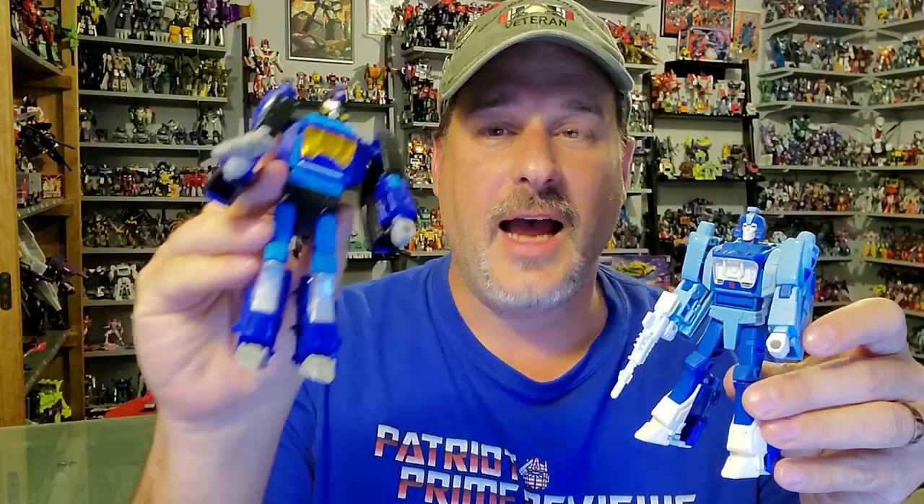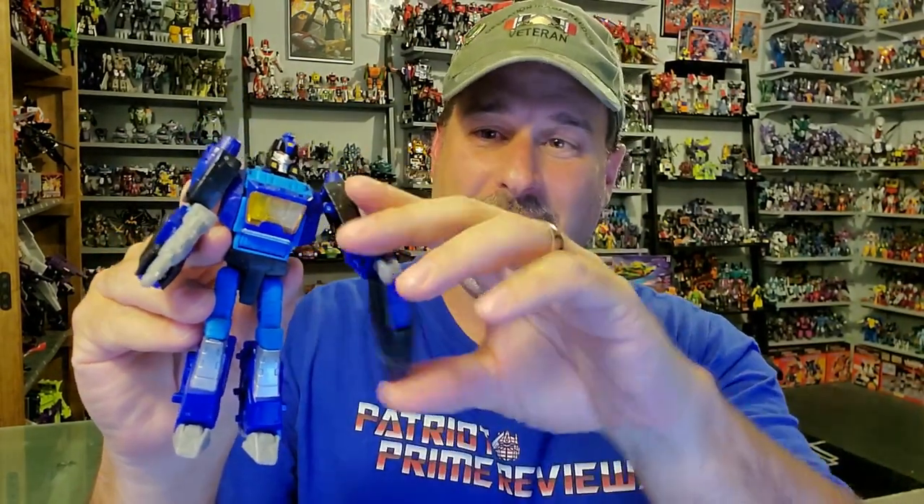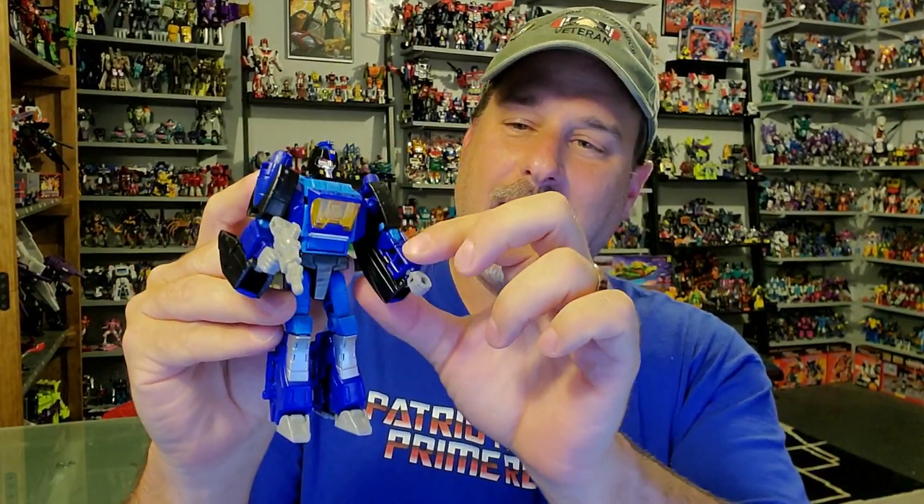Does Transformers Shattered Glass Blur belong in your collection? Well, if you're a fan of this new Shattered Glass series, absolutely. This is a great repaint of a mediocre figure. I like this version so much better — this guy just seems to have so much more personality. The only flaw I really have with him is this section on his arm that just does not stay up. But that's why I have a giant bottle of floor polish right here on my desk — I'm going to tighten that up. Come on, Hasbro; I am so sick of these irritating QC issues. But other than that, I think it's a great figure and a really unique take on Blur.